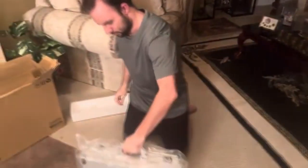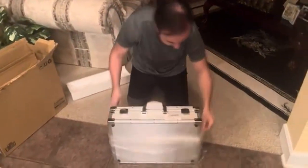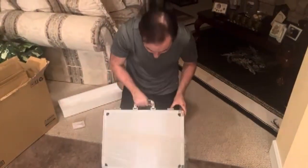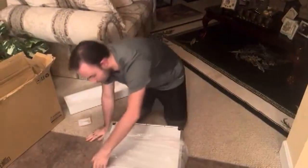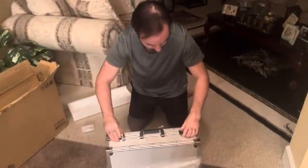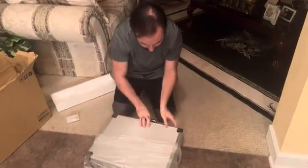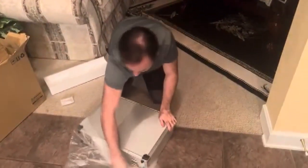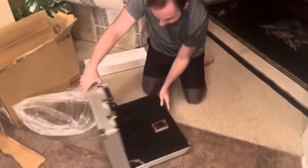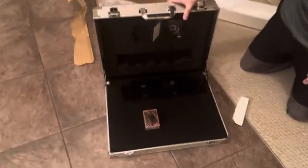It's actually packaged really nicely. Very well made. If you saw on the OCG, they got this a long time ago and we're just now getting it. And ladies and gentlemen, talk about a money shot of Kaiba's briefcase.